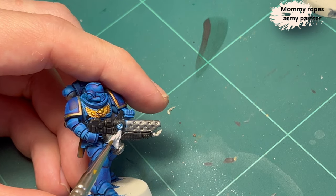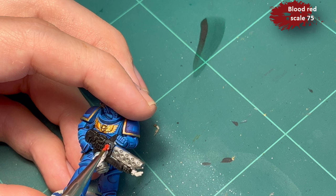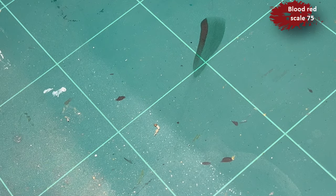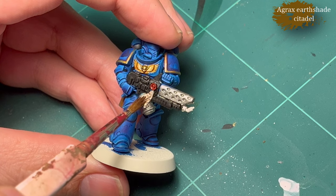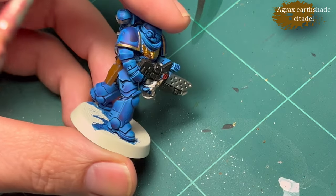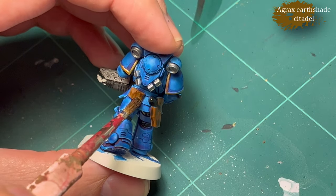Quick go with Mummy Ropes from Army Painter for the sigil — it's a good base color for something like Agrax Earthshade if you want to do old paper. Then Blood Red from Scale 75. Then we do some Agrax Earthshade for the power sigil with the paper things hanging from it, and also for the leather — it does a nice job shading that.